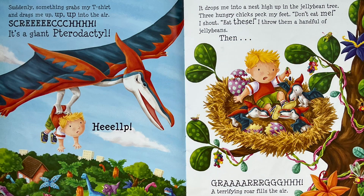Suddenly, something grabs my t-shirt and drags me up, up, up into the air. Screech! It's a giant pterodactyl! Help! It drops me into a nest, high up in the jelly bean tree. Three hungry chicks peck my feet. "Don't eat me!" I shout. "Eat these! Please!" I throw them a handful of jelly beans.